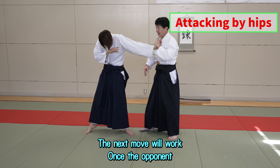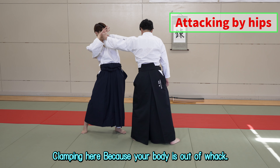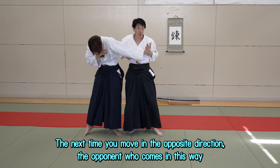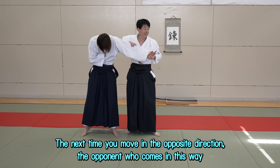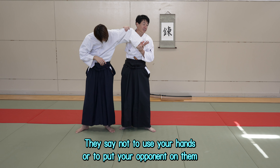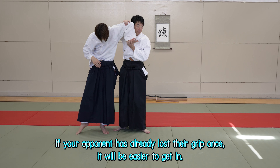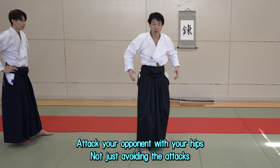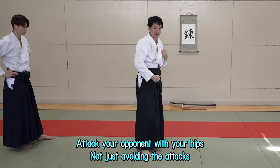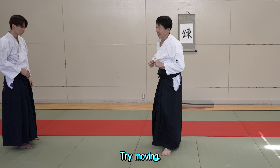Once the opponent is clamping here because your body is out of position, the next time you move in the opposite direction, the opponent who comes in this way — just think about it like that. They say not to use your hands or to put your opponent on them. If your opponent has already lost their grip once, it will be easier to get in. Attack your opponent with your hips, not just avoiding the attacks. Don't forget that you're attacking your opponent.